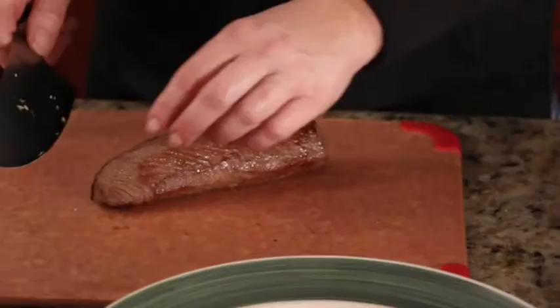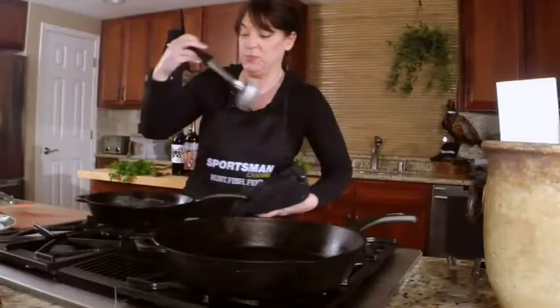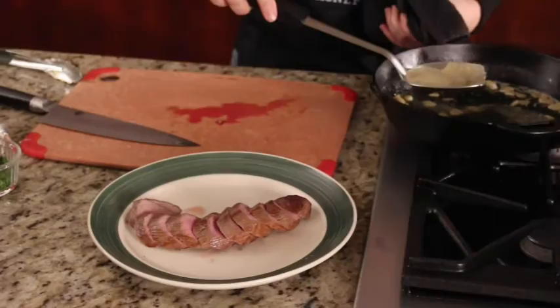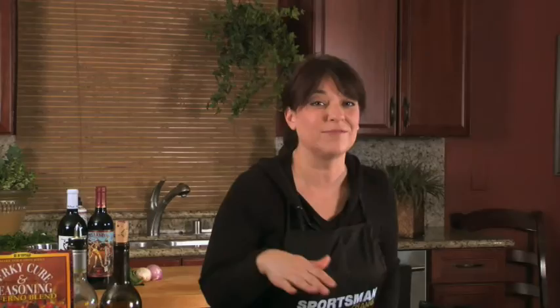And that is it. I'm going to start slicing the backstrap at an angle and into medallions. Oh, that's beautiful — still very pink in the middle. Spoon this bagna cauda pan sauce right over the top of it. Very garlicky — you've got to be a garlic lover. And who doesn't love butter and olive oil? I'm going to garnish it with a little bit of parsley. Great flavors. Don't let the anchovy scare you — it's not overpowering. Scott, you know what I'm talking about.